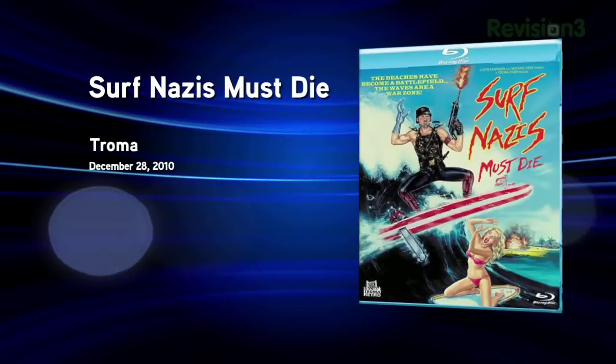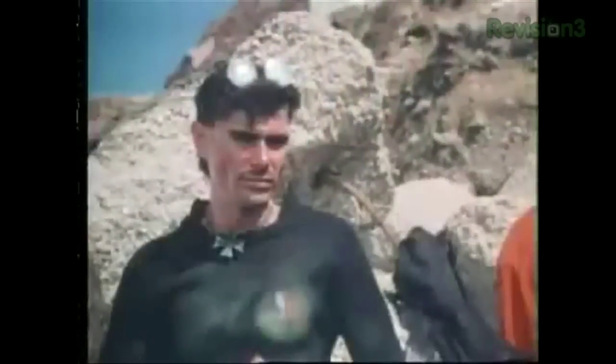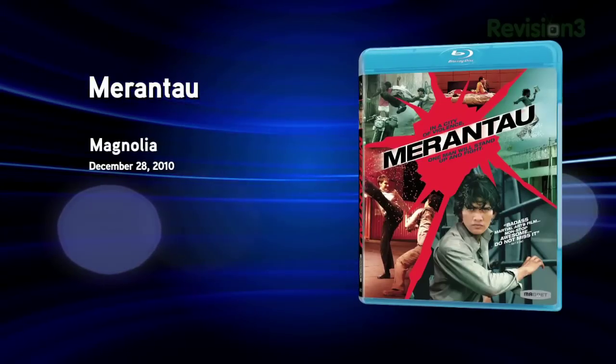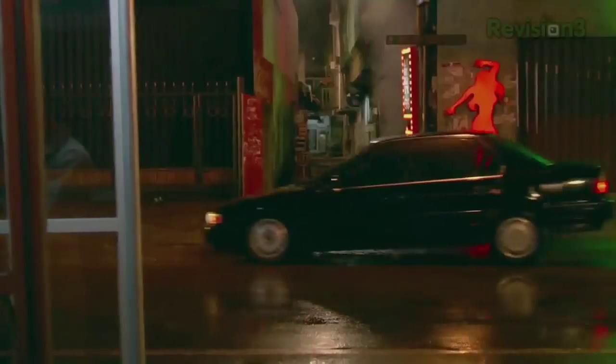Next up, Surf Nazis Must Die from Troma. Released in 1987, it tells the story of a group of neo-Nazis who take over a Southern California beach and the mother of one of their victims who breaks out of a retirement home to kick some ass and get revenge. Roger calls it schlock-sploitation, and while it's gotten pretty bad reviews — Roger Ebert walked out after the first 30 minutes — that's kind of the point. You don't watch these movies for the emotional storyline or the well-developed characters; you watch it to see some ass-kicking hilarity, and in that, it delivers. Also released this week: Merantau, a 2009 Indonesian film about a young man raised in a farming village who travels to Jakarta and ends up defending victims of a human trafficking ring with his awesome martial arts skills. Check out Merantau if you're into kick-and-kill movies.